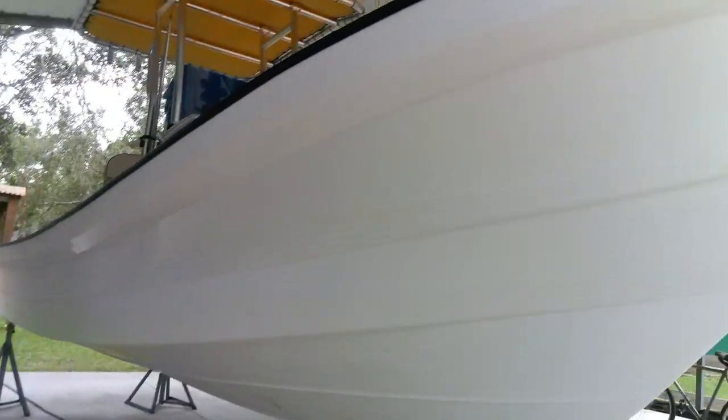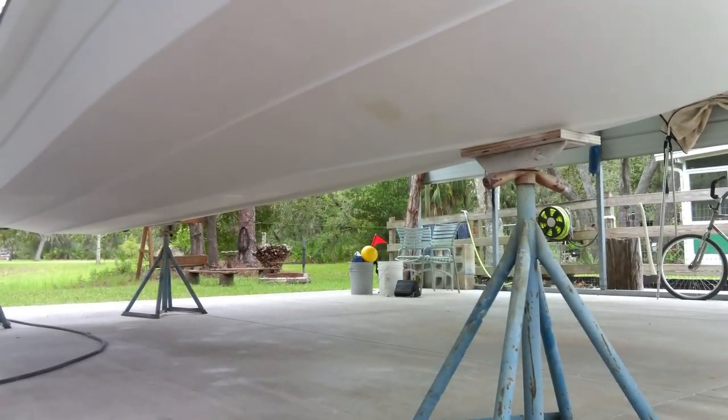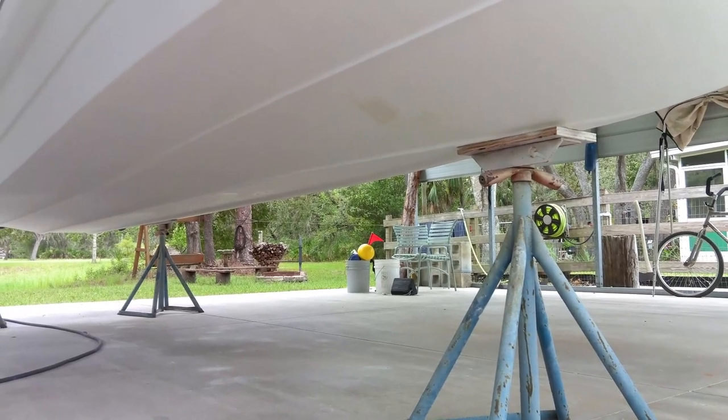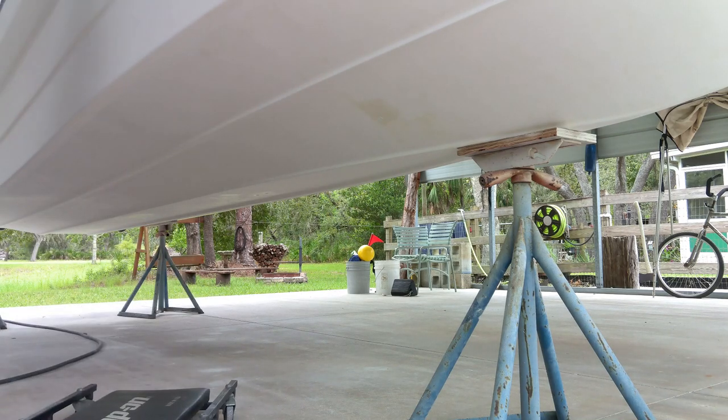I'll let you join in on some of the fun — I'll obviously speed this up — but let's do some sanding. I've got a couple spots underneath there that I patched yesterday that I've got to fix up. We're going through lots of sandpaper. The creeper is my fan here, and a big fan.